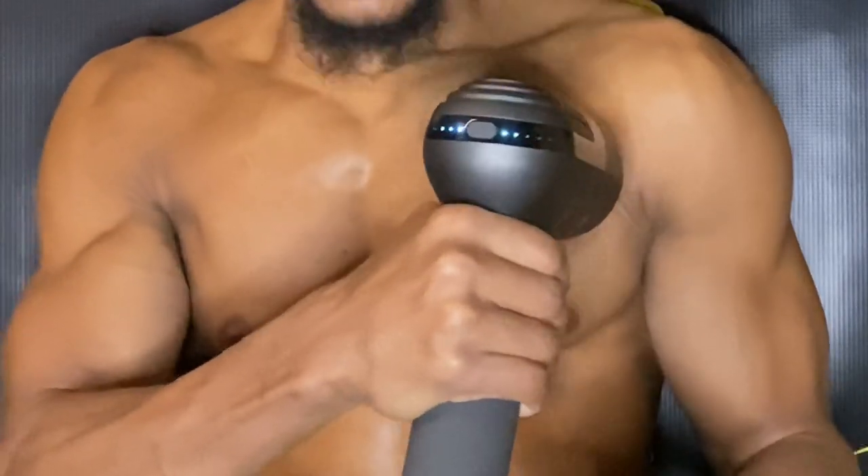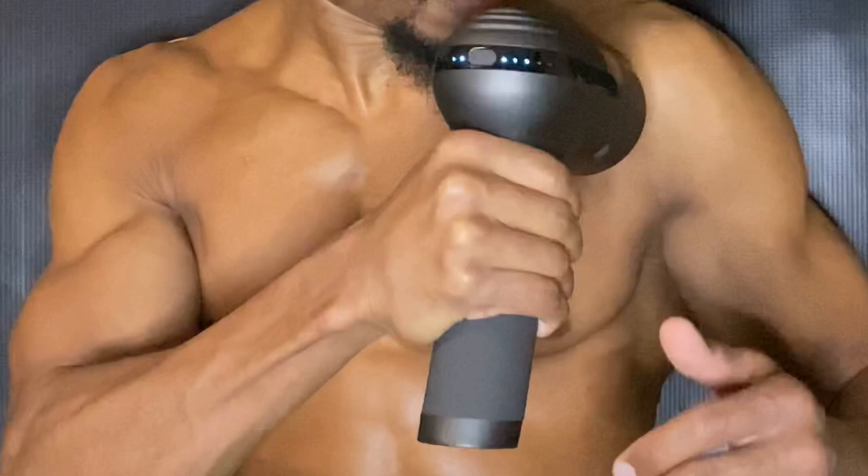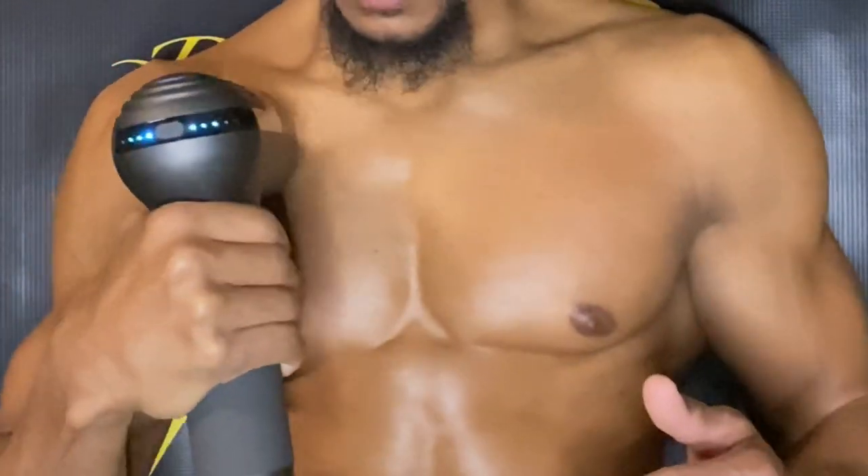Another issue I have is that most guns, including this one, require you to cycle through the speeds to stop it rather than having a dedicated on/off switch. I've had one gun that had a separate on/off switch, and that's a real plus. Despite that con, the feel of this gun is super dope and I've been using it daily. Let me test a different speed — nice feel.